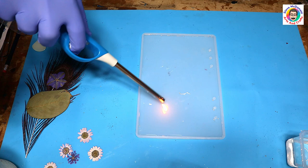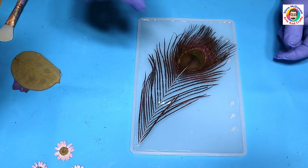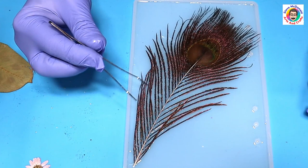I've poured in the resin — a really thin layer — and I'm now going over with my long neck lighter to get rid of the bubbles. I'm just going to pop in the feather, and when you're putting anything into resin like this, always make sure that you push it down so it is firmly in the resin.